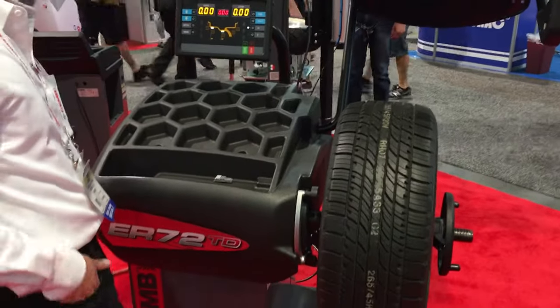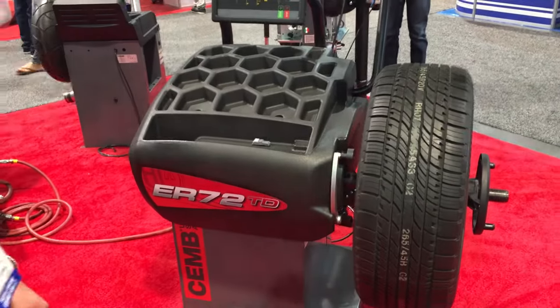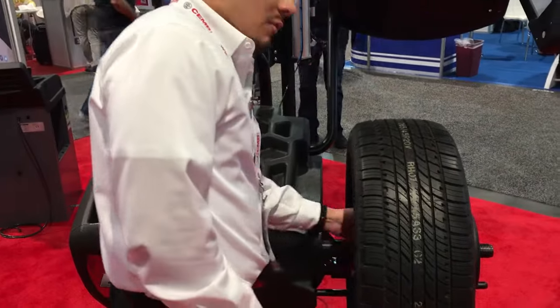We're here at the CHEM booth at SEMA 2017 in Las Vegas, looking at the CHEM wheel balancer, the ER 72. We're going to go over some key features on it right now.